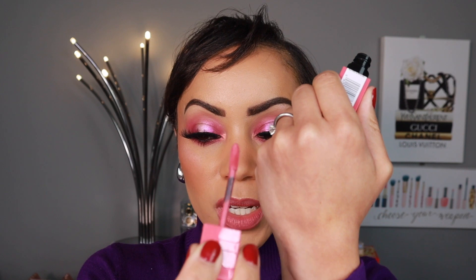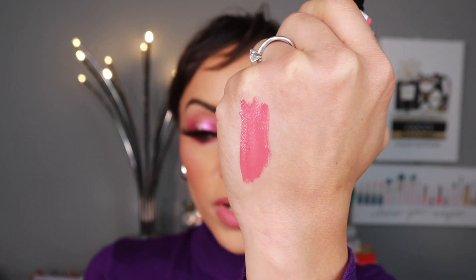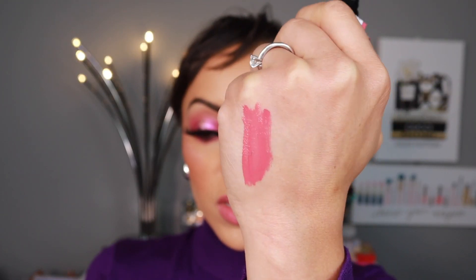We're going to do swatches in number order. I'm going to start with number 145 Rogue, which is this really pretty peachy color. I'm just going to swatch these on my hand. So I'm looking at my monitor here to see where I can swatch this — sorry if these aren't the best. So that's Rogue. Very pretty pink color, a little peachy. And I think they're part of a Valentine's promotion, but these are perfect for springtime. That was 145.